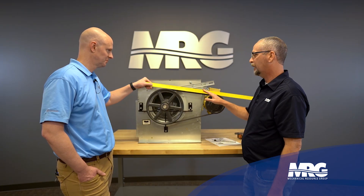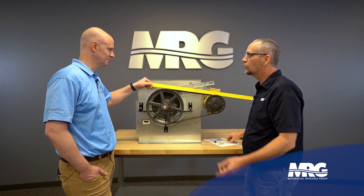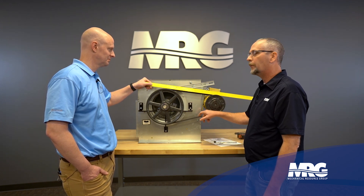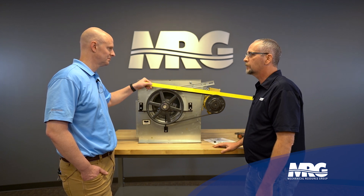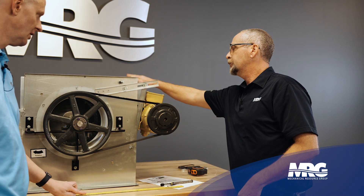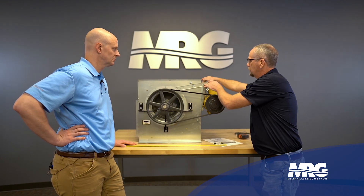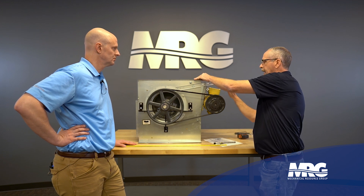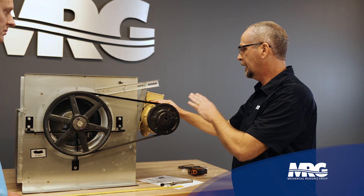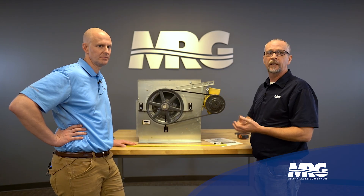When I first started doing maintenance, I would have thought that belt was way too tight because I wasn't using this tool — I was going by what everybody told me. But in fact it's right where it needs to be. If it came out at only three pounds, I'd need to loosen up my motor sled. You don't move the motor itself; you move the sled it rides on using the adjustment bolts. Pull it back a little bit, reset, retest, and recheck.